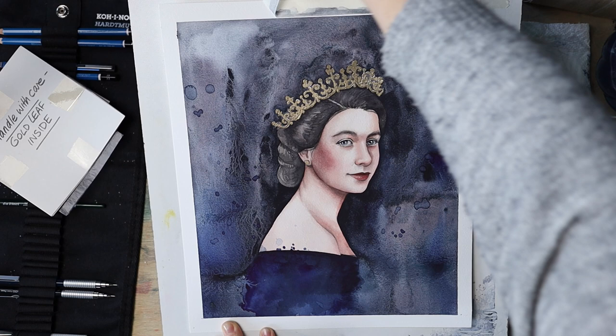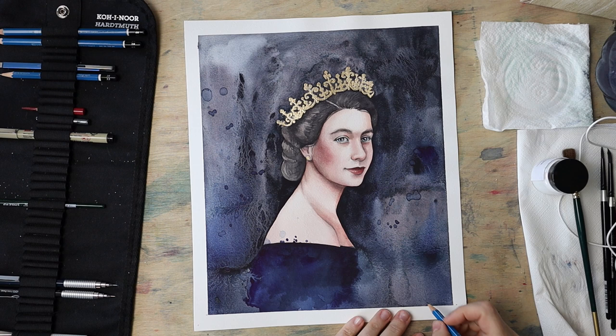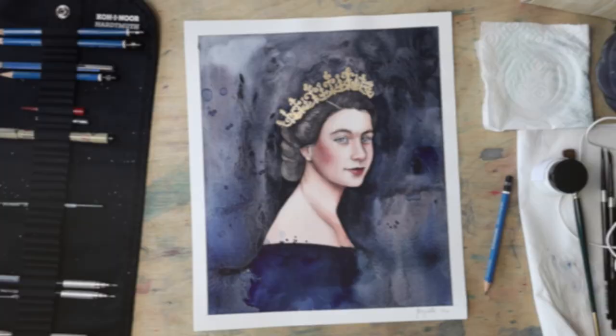I guess that's it for this process, and I will see you soon. In the meantime, here's the video in which I walk you through my process in real time — enjoy, and bye.